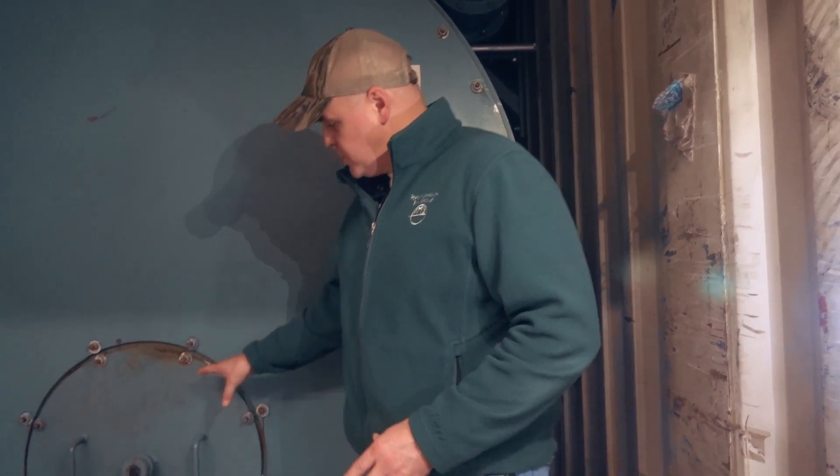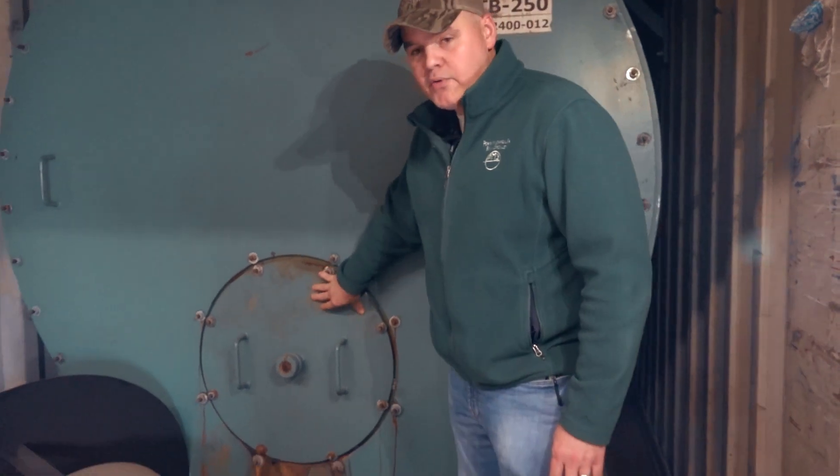Hey guys, Edward here with Power Mechanical with a quick tip for your boiler rooms. Earlier in the week we were talking about the wet back and the dry back boiler, and the tip I want to give you today refers to wet back boilers and the refractory plug.